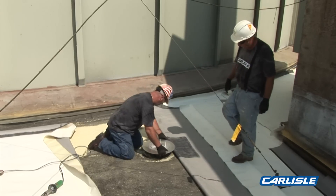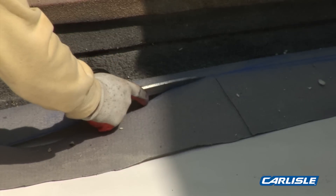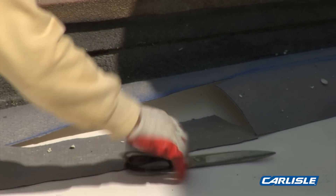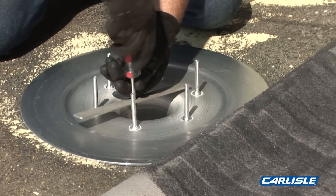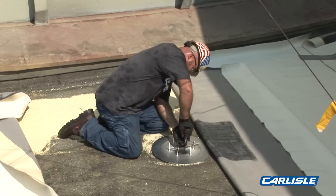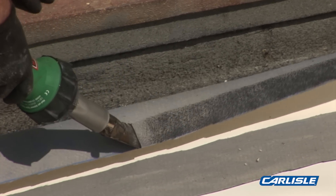We've been repairing their existing spray foam roofs for about six or seven years. That's why they called me in to say, look, we've got to do something with this spray foam roof — we know you've been repairing it, what should we do? And this is when I presented the Carlisle EPDM rubber over top of the spray foam.